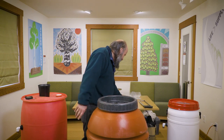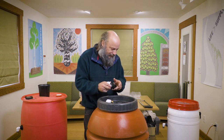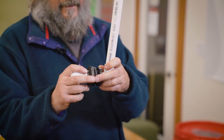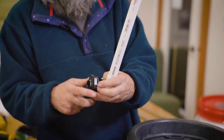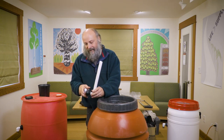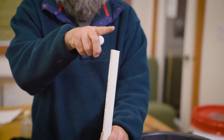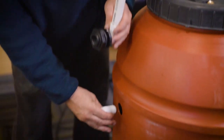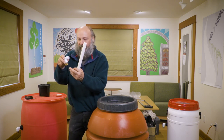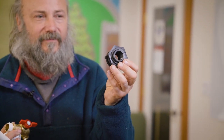Now for the assembly — the parts I use for the overflow: these go into the hole we just drilled. I don't use any glue — this first part fits nicely into the hole. When the water gets to the top of the barrel, it'll automatically flow down and out. With a piece on the outside, it'll flow out of here, and with a regular size hose you can direct it where you need it to go.